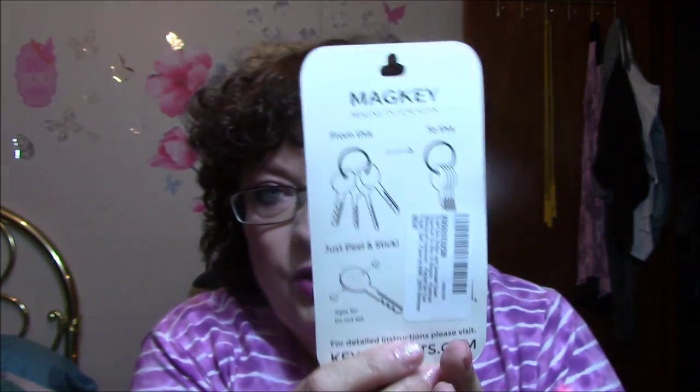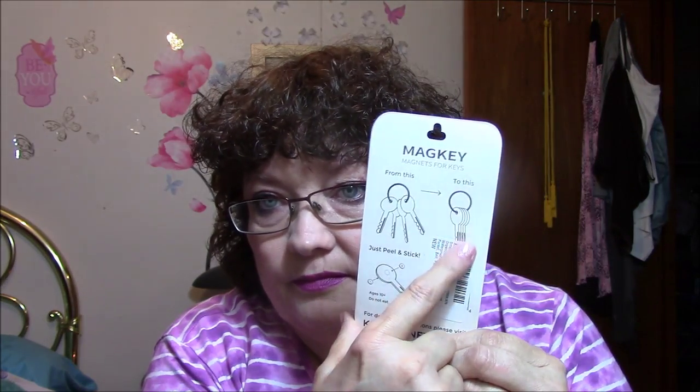Buddy, quit knocking my stuff over. Let me take everything out of the box so he can jump in and it's okay — you can jump in the box now. Next, I got Mag-key magnets for keys. Upgraded key ring included, no more noisy keys. I see what you do — you put them on the key ring with your normal keys, then the magnets hold them together so they don't jingle jangle. This was free from a Facebook group.